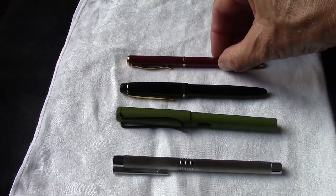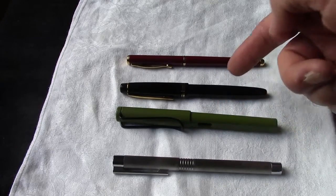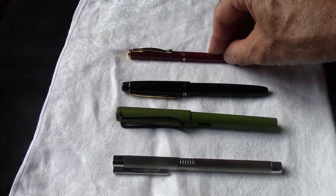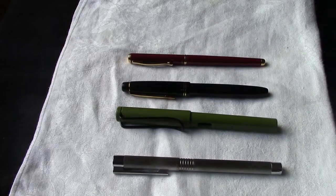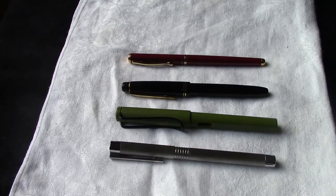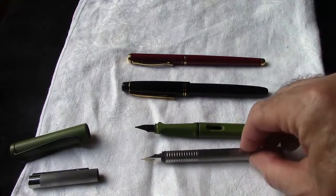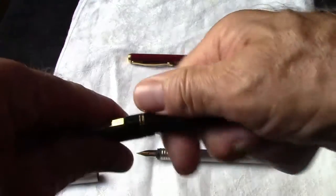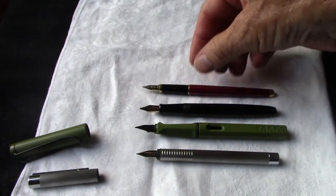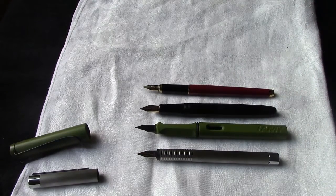Now we're going to do a fountain pen comparison. For this one we have the Lamy Safari, the Pilot 78G, and an interesting pen — another pen from Pilot — which you'll see in a second why I've added it to this group. There's no real difference in the overall length, nothing significant. When we unpost them, some of the differences become more apparent. This is the only unscrew cap of the group. The Lamy Safari is obviously the longest one, and the other three are pretty much the same length.